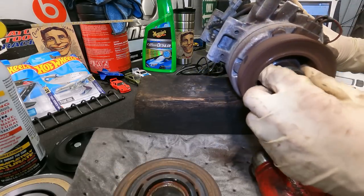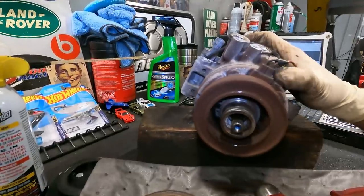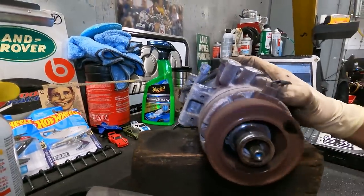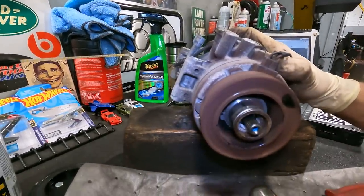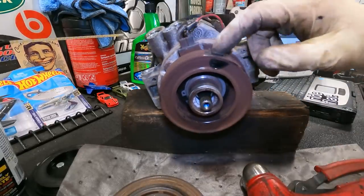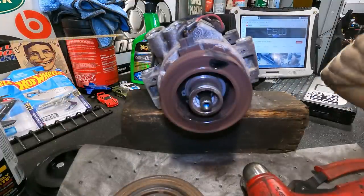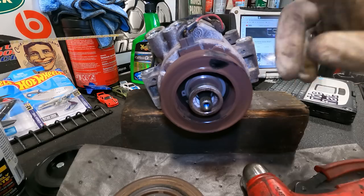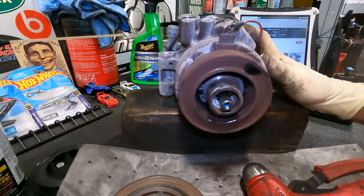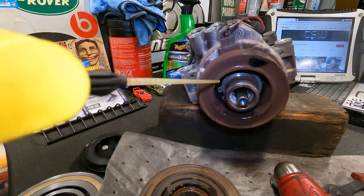All right - we have another snap ring up in there. This is the magnetic pickup portion. Whenever you actually turn your AC on, when you hit that button, it sends current through this and it engages the clutch, then it drives the AC compressor. Other than that, when this is not engaged, the AC compressor is freewheeling.